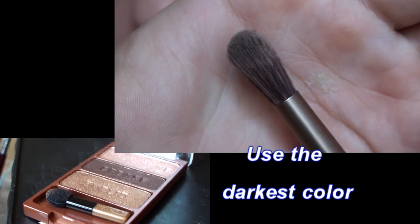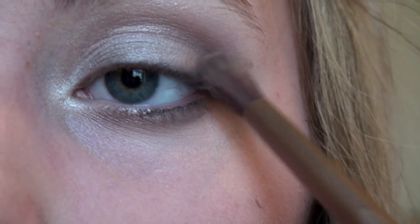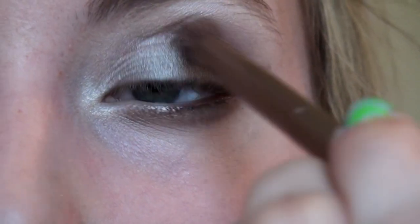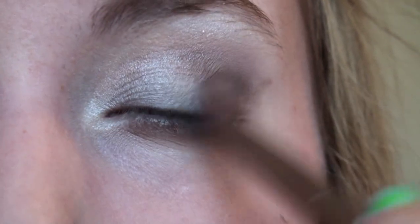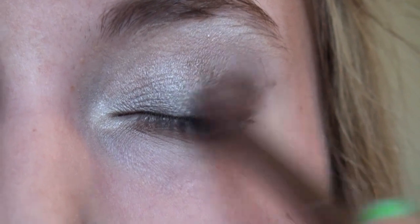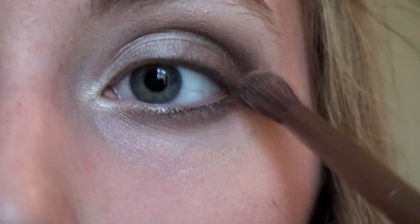Use a crease brush and a palette from Wet n Wild in the Gilded Age. Take the crease color and apply this color into your outer corner, then pat the color into the outer part of the lid and start to blend it in towards the crease. Really make sure you blend this color out so it's not too harsh and unnatural — use some padding motions and then sweep the color across.